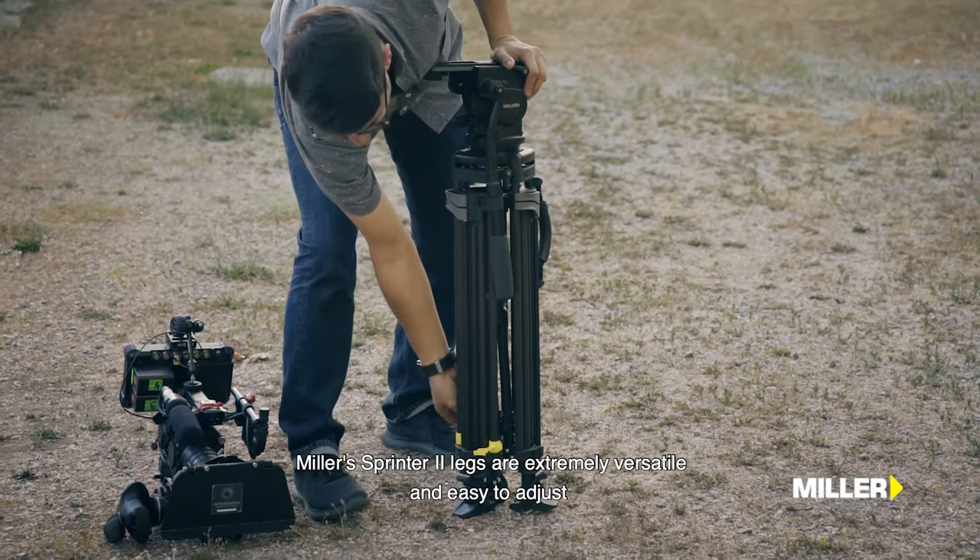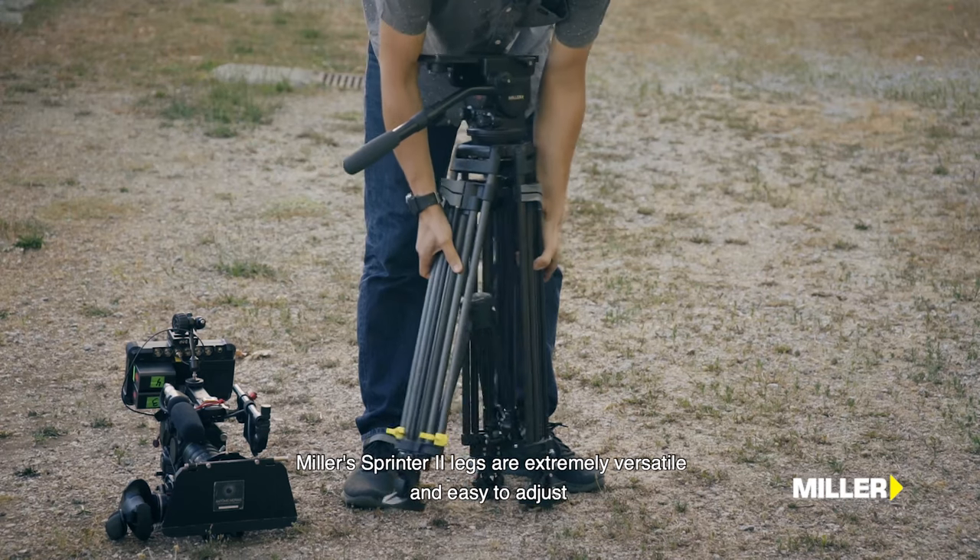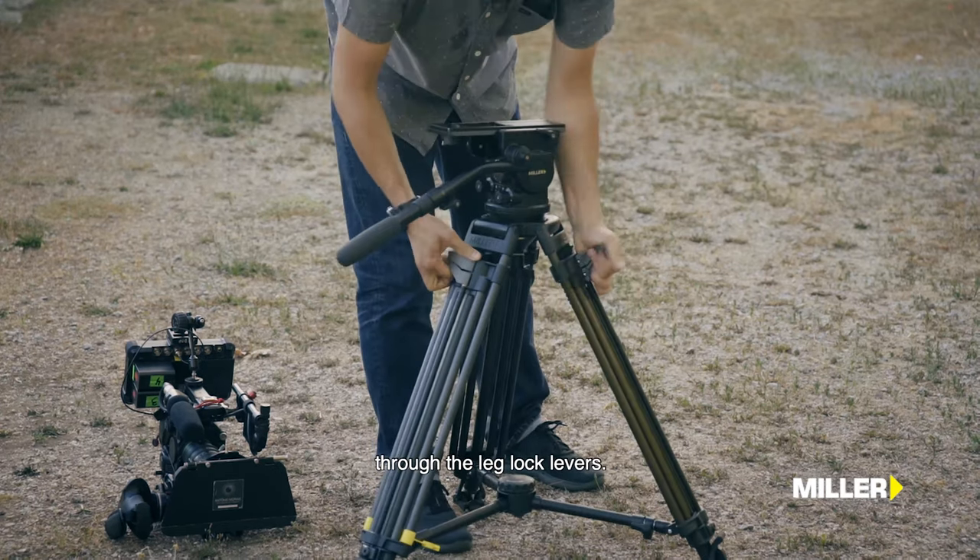As pernas Sprinter 2 da Miller são extremamente versáteis e fáceis de ajustar, através dos travões rápidos.